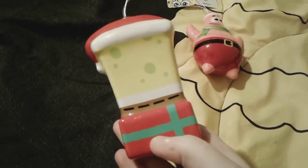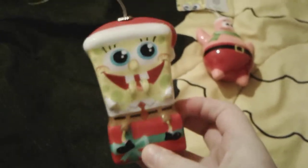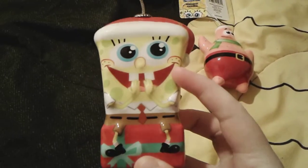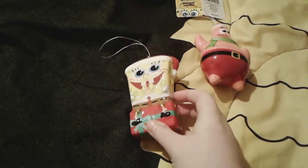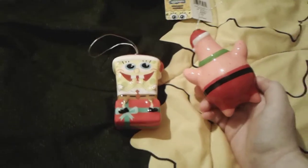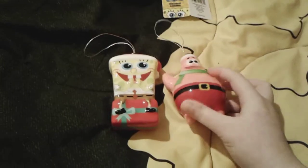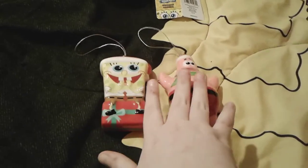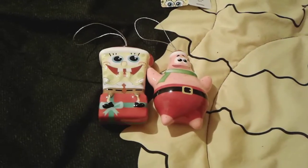Here's the back of SpongeBob — he is so adorable. I love the SpongeBob ornament and his cute face, how excited he looks for Christmas. Little Patrick is obviously really adorable too. I love his cute red outfit and the little green scarf. I think it's so adorable that they both have little Santa hats on their heads — they both look pretty ready for Christmas.